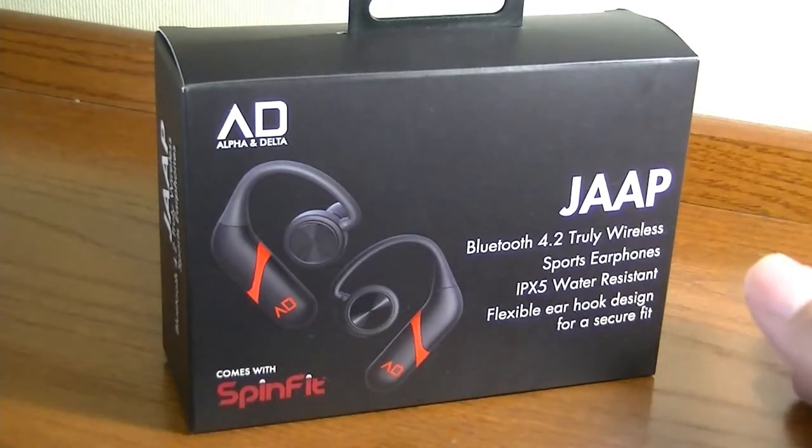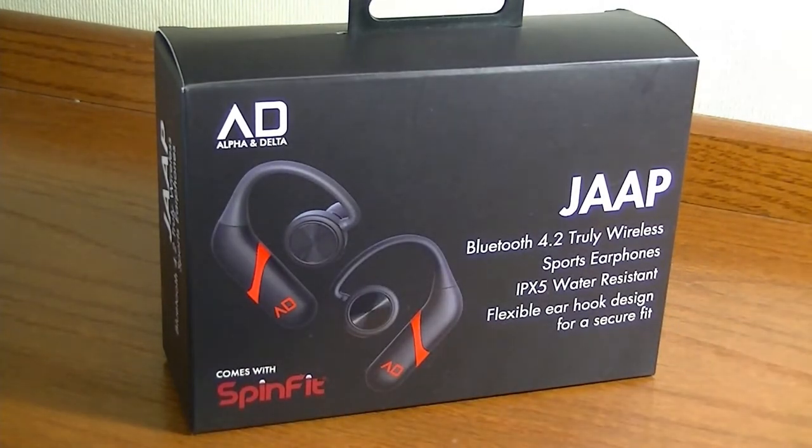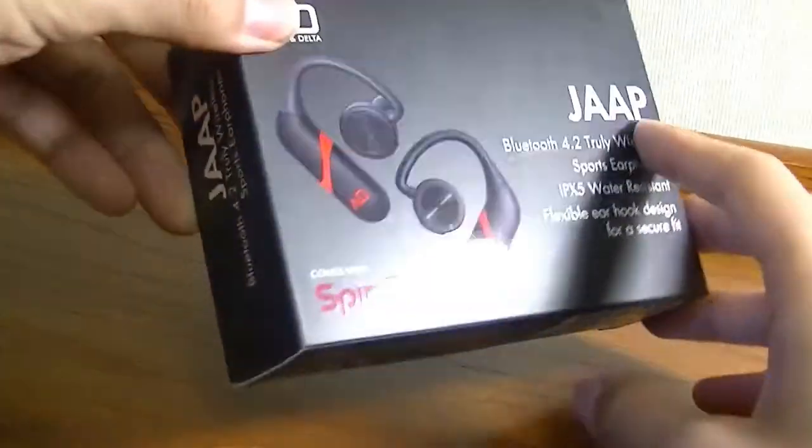There's been quite a lot of innovation put into this product, which was first released on Indiegogo and Kickstarter a few months ago. Let's take a quick look at the packaging — very simple, not anything too fancy going on.